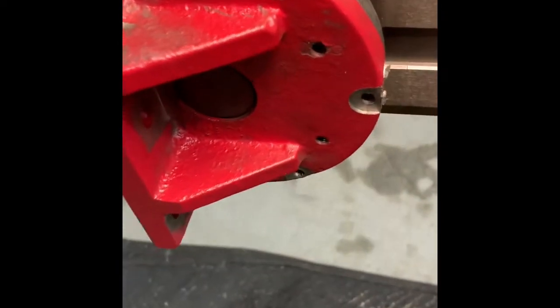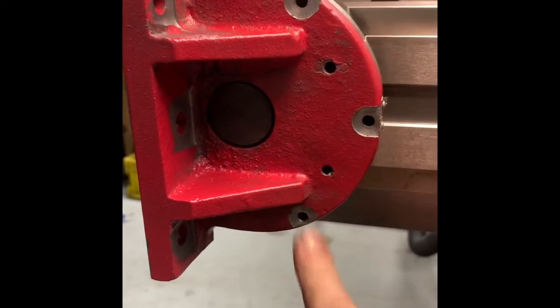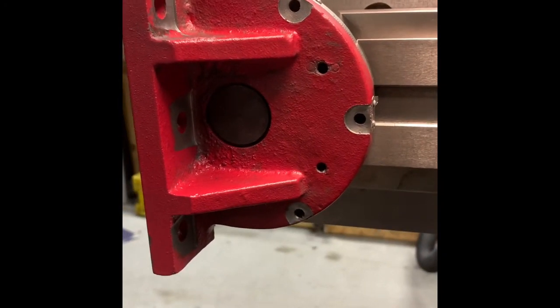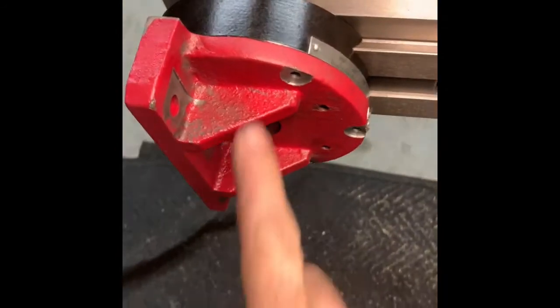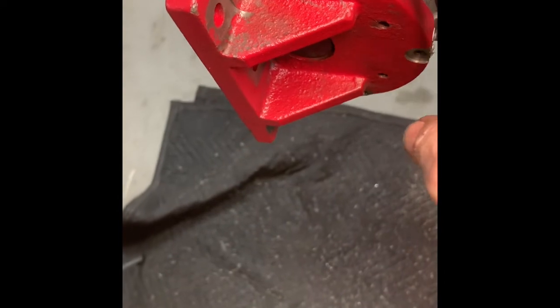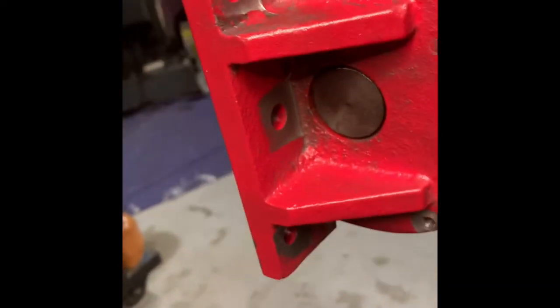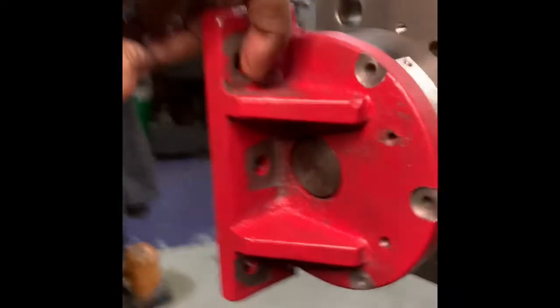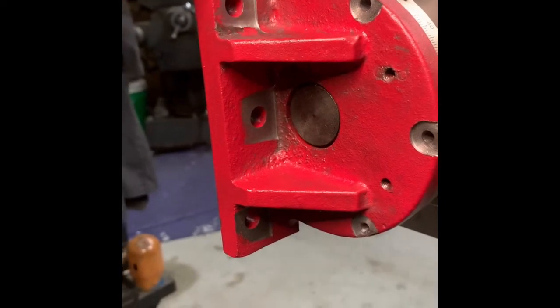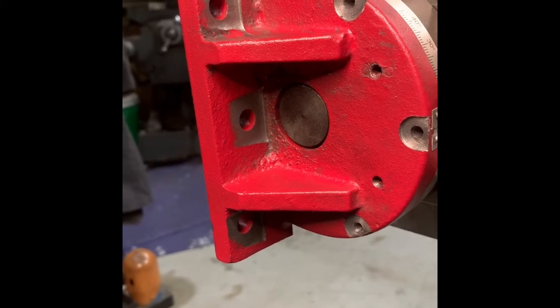I drilled and tapped three through-holes in the red casting, then tapped a 10-24 screw. While I had it chucked up in the mill, I also went ahead and addressed the bolts that mount this to the base.